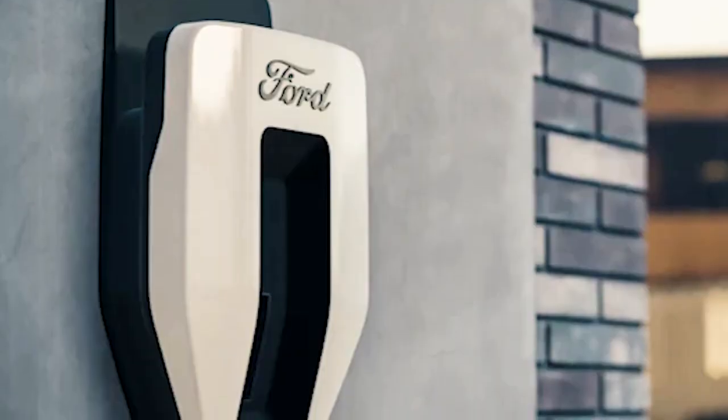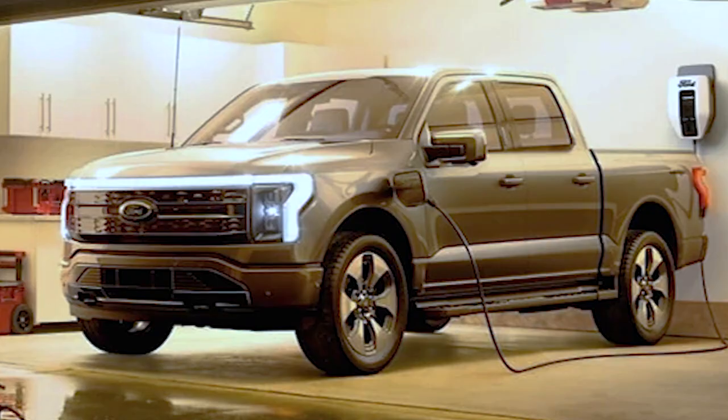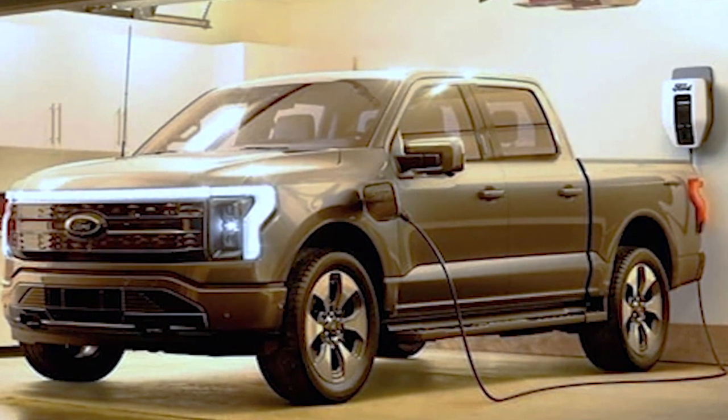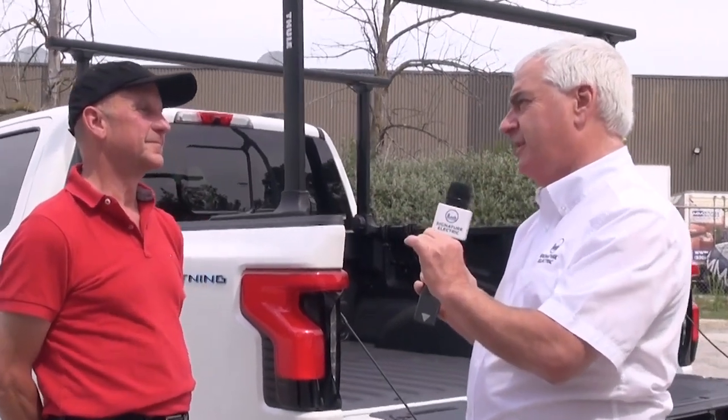Even though you bought a large charger — and that includes the Ford charger — you can dial it back. The Ford charger is turned down by removing the front cover and turning a small dial inside. For the Electrical Safety Authority here in Ontario, that is an acceptable way to turn down a charger and provide a smaller feed to it. If it's done through software, like the Tesla charger, that's not acceptable — they would like you to wire it to the maximum of the charger.